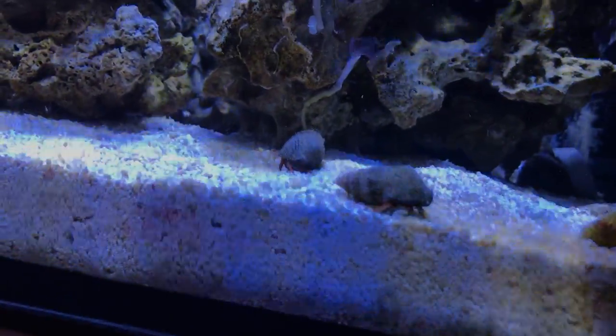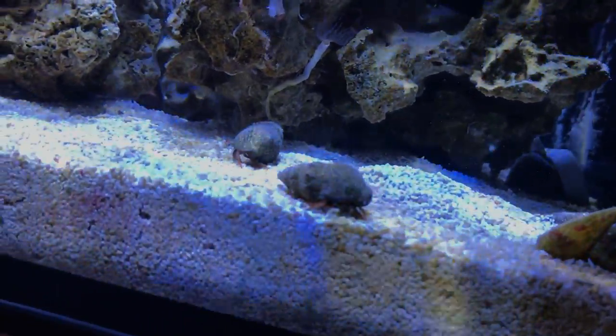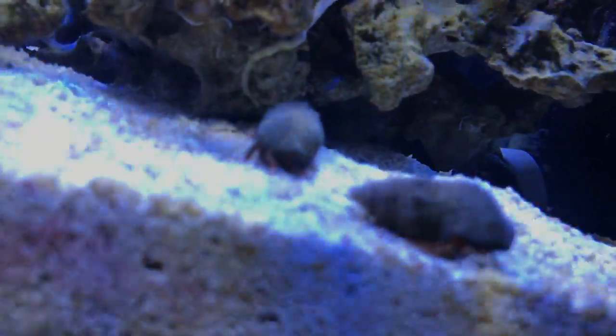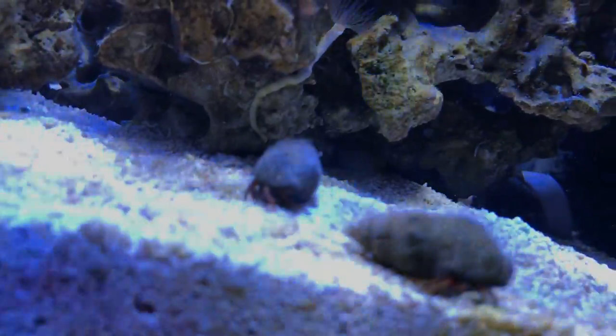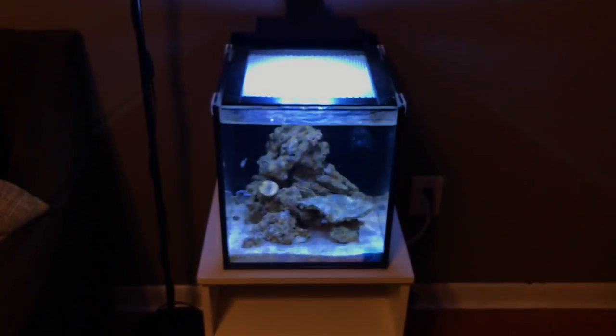He's right there — the goby is right there, smack dab under that little rock crevice in the middle. He's really shy. I'm not sure if it comes out on camera because of the angle I'm at.